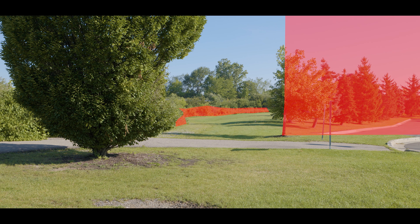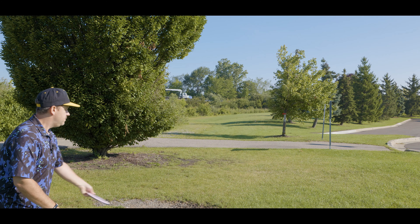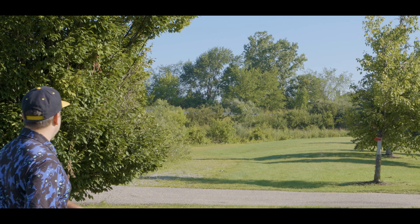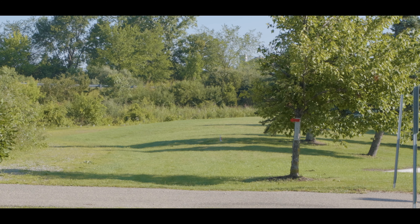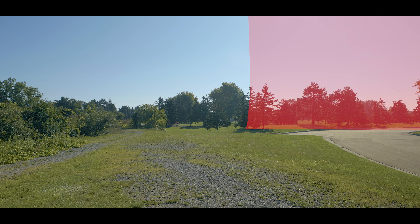This hole has a mando forcing you to the left-hand side, with OB all the way around the left and back side of the hole, forcing you to throw a stock hyzer shot with the Wave. As long as I keep it on the slight hyzer, I know it's not going to fully turn over and I can let it keep forward penetrating and finish around that back hill towards the basket.